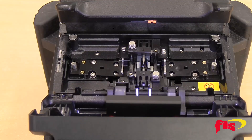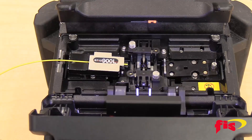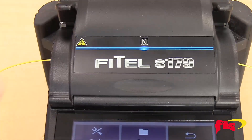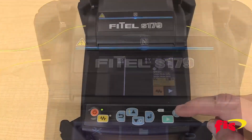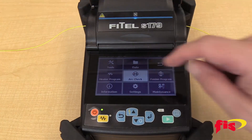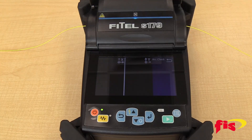Place the fibers on both ends of the splicer and close the lid. Press the blue menu button on the bottom right, and you will see in the middle of the screen: Arc Check. When the test is done, you'll be ready to splice.